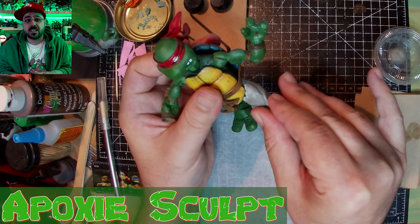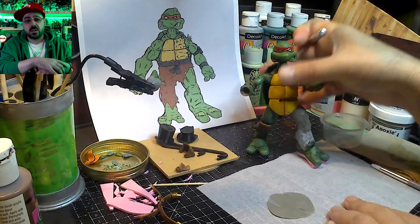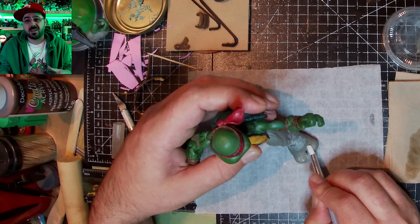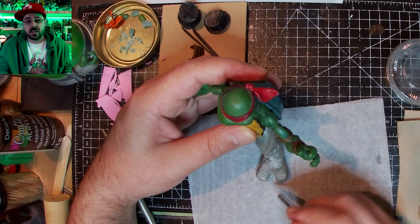I start with the epoxy sculpt on his hand, just getting that ready, or at least part of his hand. I'll do the fingers later. Then I put it slowly on his leg, building up the leg to be huge because he's gonna be transforming.